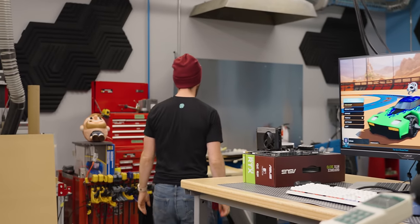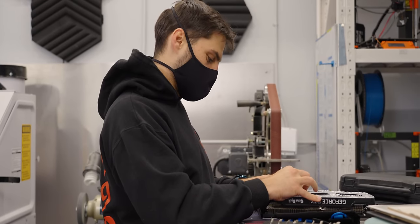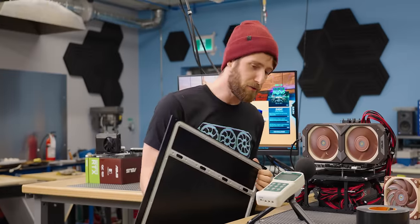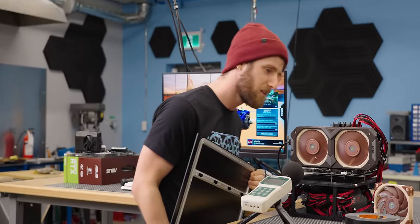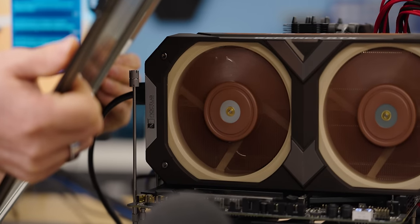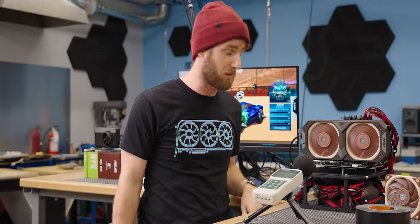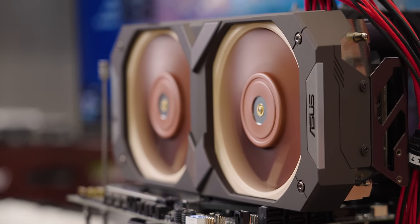I need a piece of metal — like a side panel — to test the coil whine. I'm going to get within earshot of the coil whine and put this panel between us. Confirmed: as long as you've got it in a case like a normal person, the coil whine is not likely to be a problem.